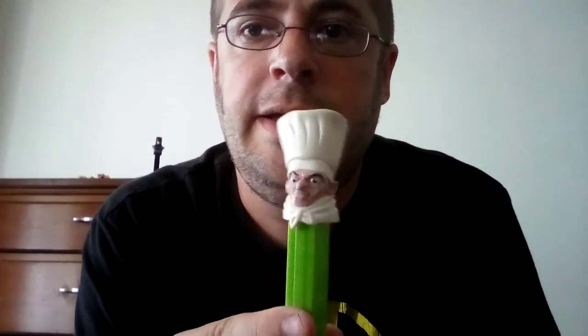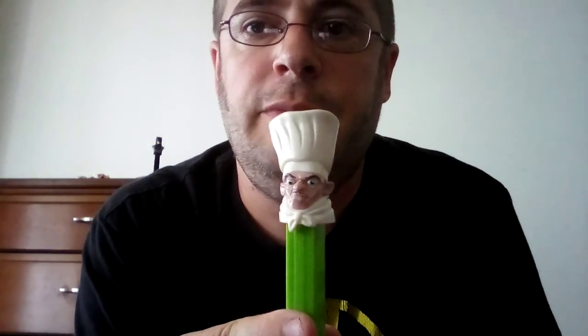Yeah, definitely a thumbs up for this one. This is a really neat pen dispenser. So let me ask — would you buy this one? Yes or no? Thank you for watching. Please like, share, and subscribe. Have a nice day. Bye now.